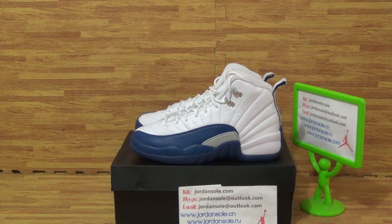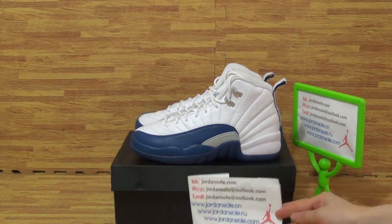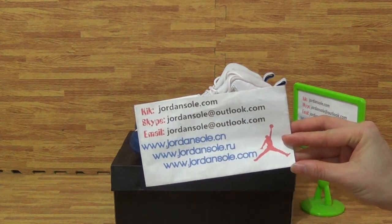Hi guys, nice to see you again. It's Ella from Jensaw Diode. If you have any questions, feel free to contact me by email or Skype.